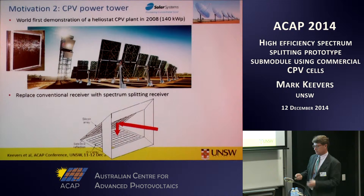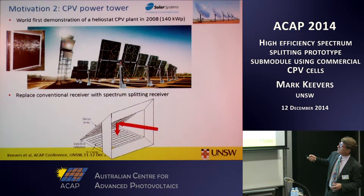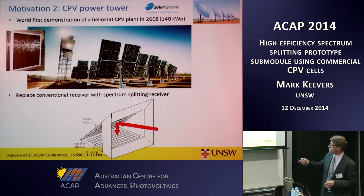The second motivation was a potential application for this work. In 2008, an Australian company, Solar Systems, demonstrated the world's first concentrator PV power tower system. That consists of a field of heliostats that focuses the light to a tower, with a one square metre receiver of a dense array of triple junction solar cells. So the idea of swapping out that receiver for a spectrum splitting receiver could be a practical approach.